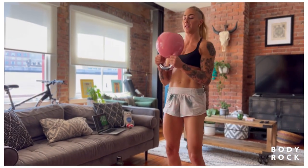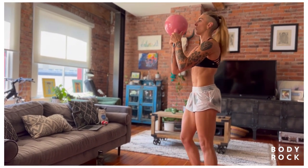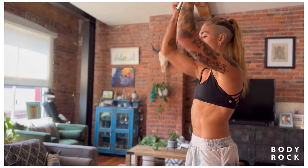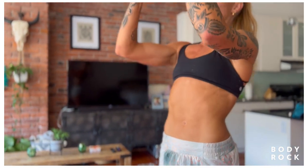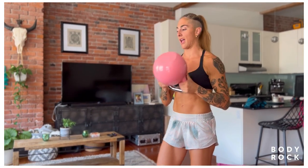Bottoms up kettlebell for us. Protract the shoulder girdle, pinch the ribs in, and we're going to press the kettlebell overhead. I'm keeping my glutes tight, my ribs in. If you're really restricted through your thoracic spine, you might flare your ribs when you reach up — try to reset and glue those ribs down. It's really helpful to squeeze the glutes here as well. And rest.